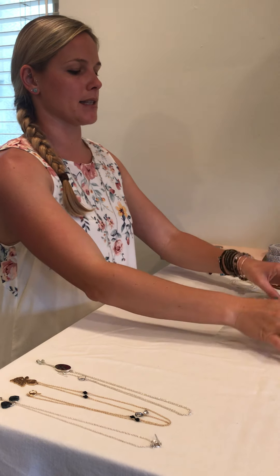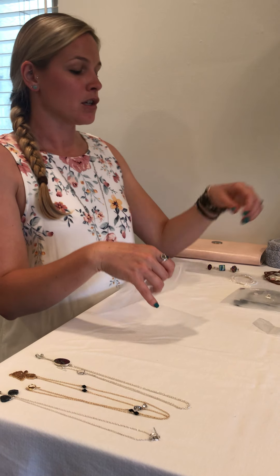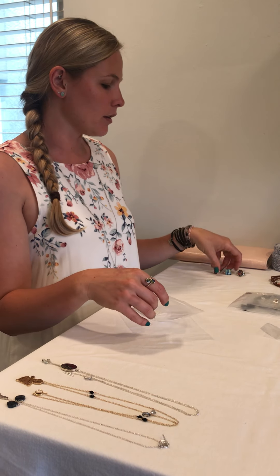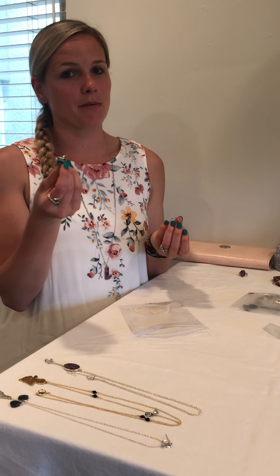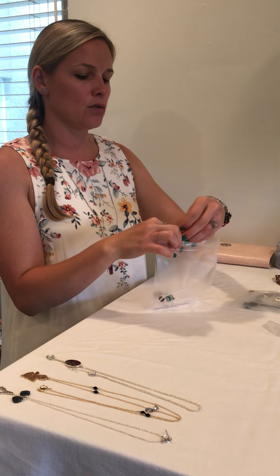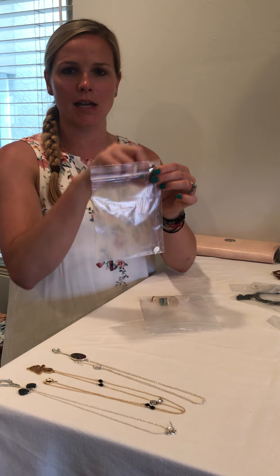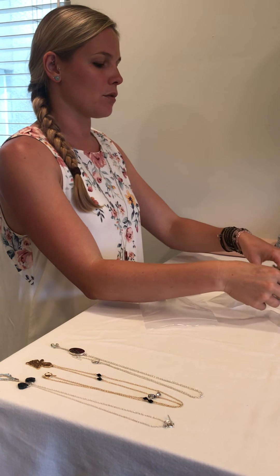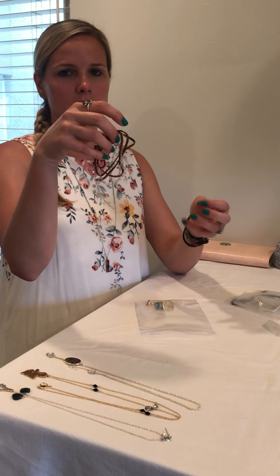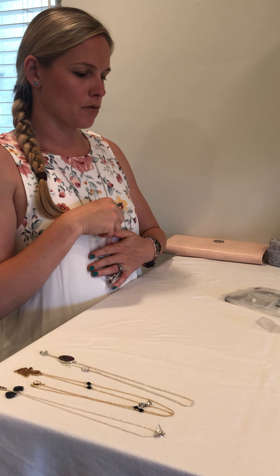The last type of jewelry to cover is bracelets and rings. My bracelets are pretty tough so I just put them all in one bag and throw my rings in there too, since they won't get beat up. If you have a chain bracelet, you can also do the chain trick — just take the clasp and slide it through the top of the bag to keep it separate. Even my wrap bracelets you can just throw in because they're super sturdy.